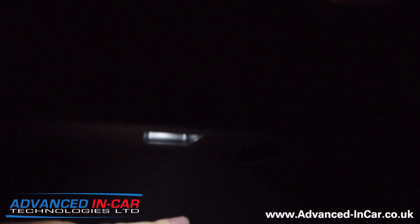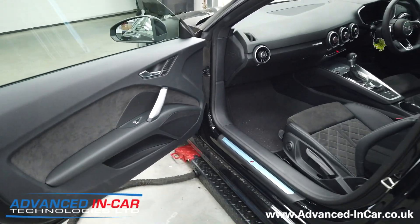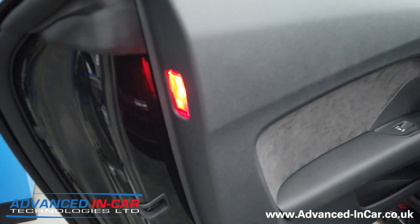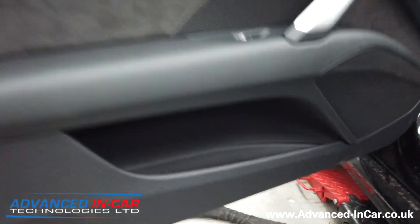We've also installed the door pocket light, which just illuminates all that sort of thing. We've also changed how the footwell lights work - at the moment they just come on when you open the door, but at night you obviously want a bit more ambience inside the vehicle. So we've changed the coding behind the scenes to allow the car to use those lights when you're driving at night.